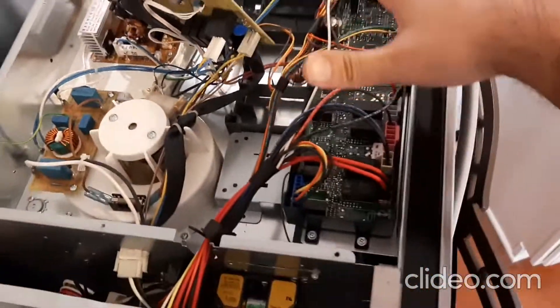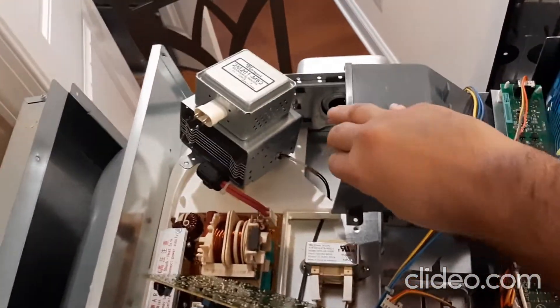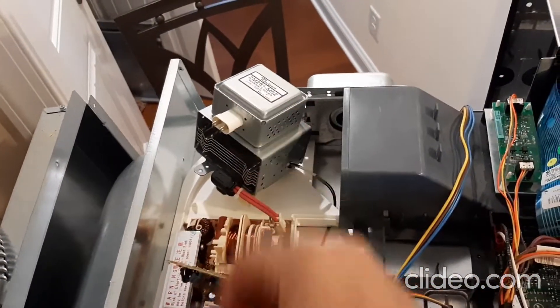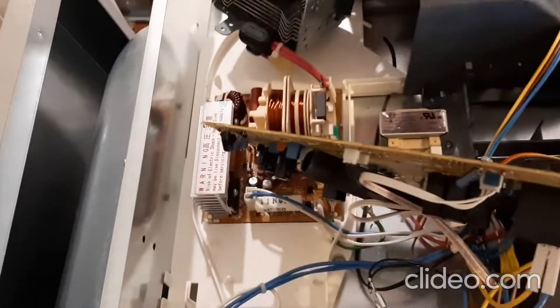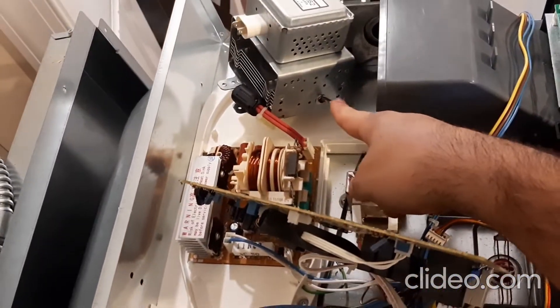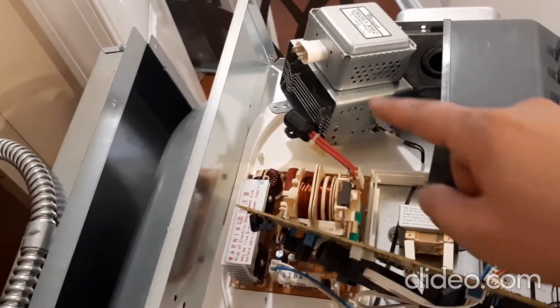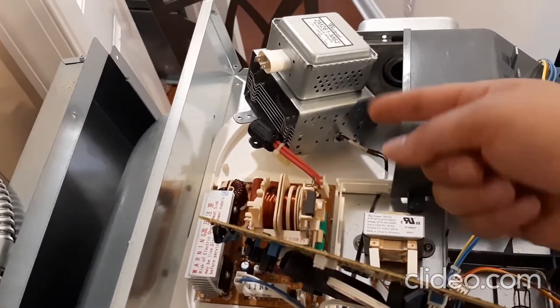You don't have to remove the whole board — just play around with it, turn it, and pull it out. There's a sensor in the back; we're going to unscrew this sensor. We have already disconnected the electricity and we're going to put a new one in.